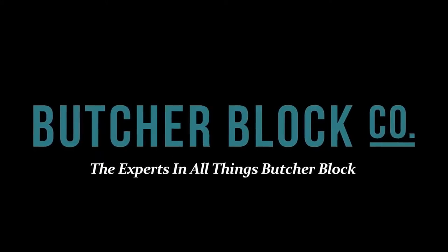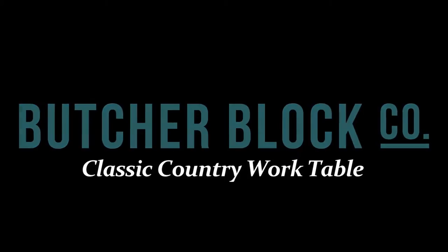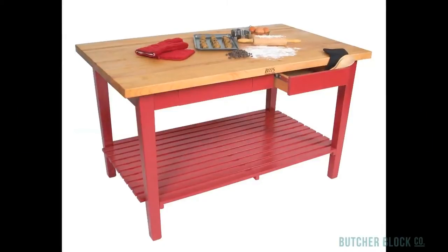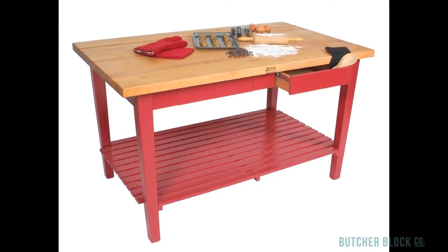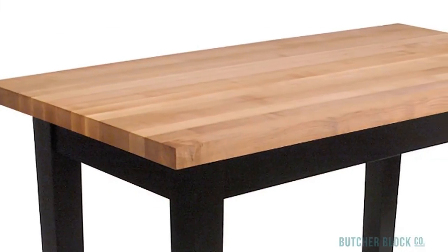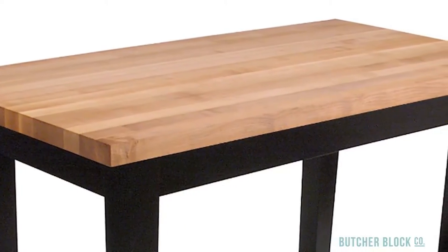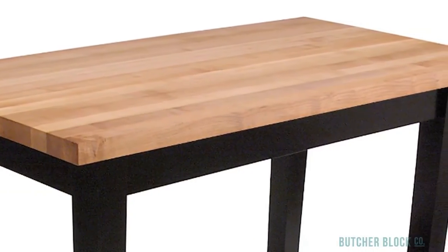Butcher Block Co., the experts in all things Butcher Block, reviews John Boo's Classic Country Work Table. The Classic Country Work Table is a true workhorse. Its one and three quarter inch thick, edge grain style rock maple top makes a great surface for any kind of food preparation, plus it comes with a lot of options for added storage.